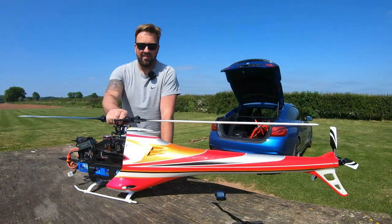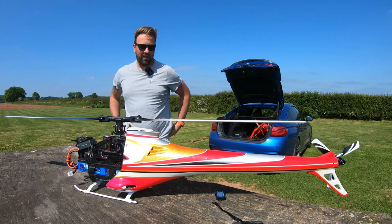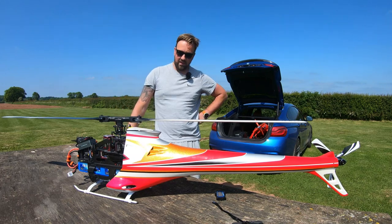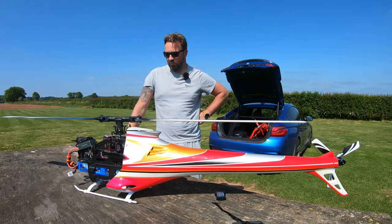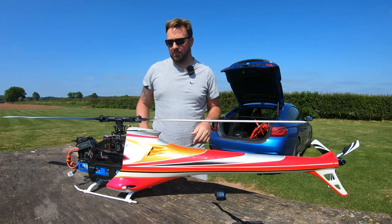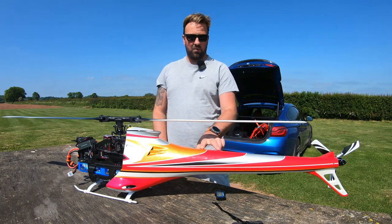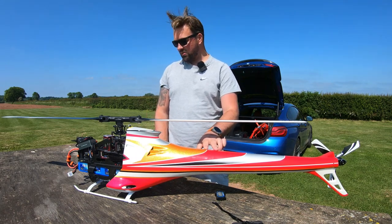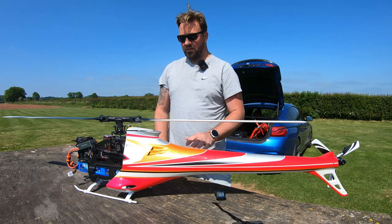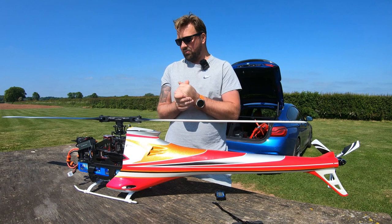It's nice to have some telemetry data. I'm going to conclude the video there - I hope you found it useful. It's nice to see what head speeds you've got and just to ensure the governor's working. The next video is going to be fitting the Spirit Geo link to this 760, fitting a moveable mount roughly on the back on the tube, and then trying to get some GPS logging for speed and all that other good stuff.